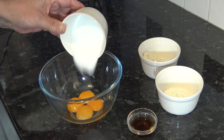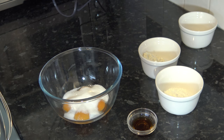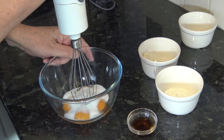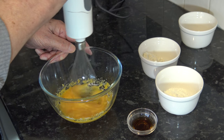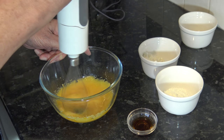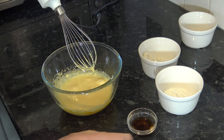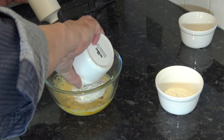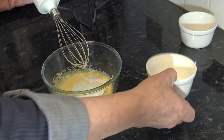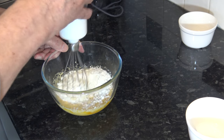I'm going to put the sugar into the eggs and whisk until they're thick and pale. That looks quite good. Then I'm going to pour in the vanilla extract, the flour, and the cornflour, and mix those until they're all combined as well.